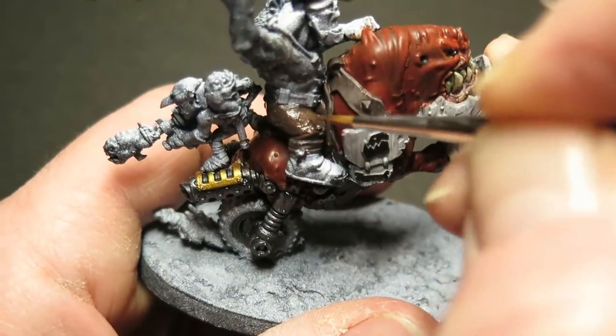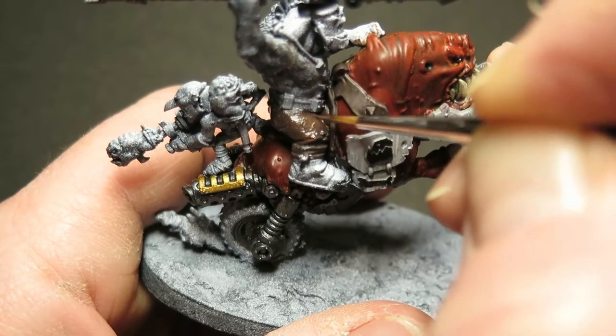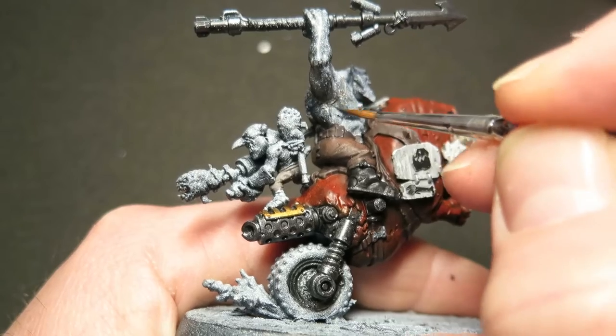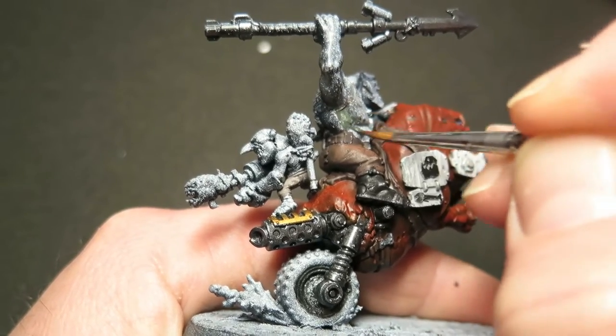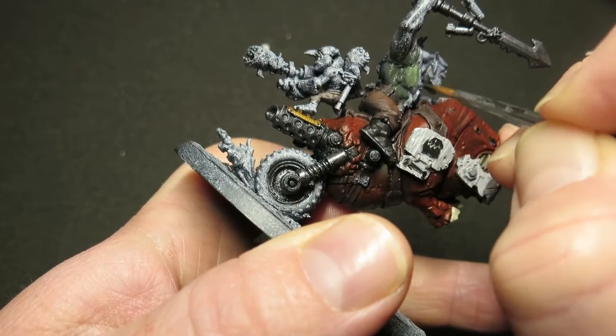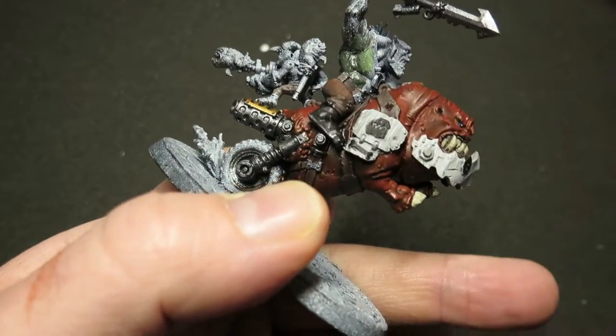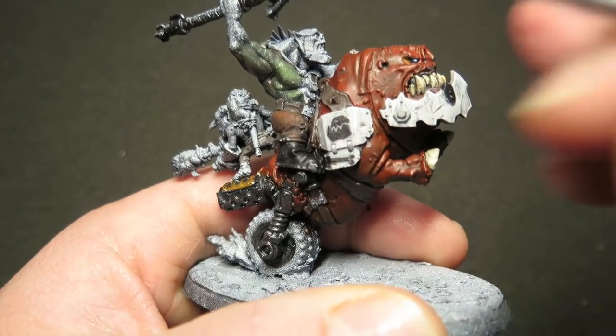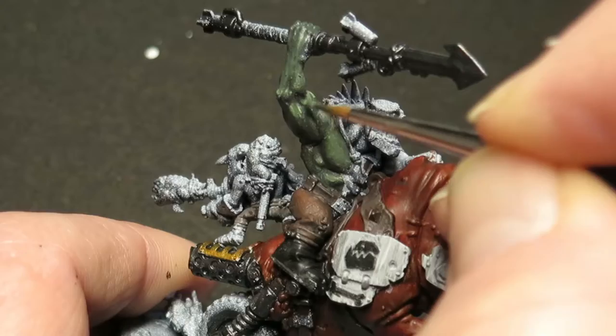I'm quite happy with that. Then what I did is I mixed in some more beige into the mix to start putting the highlights in. On to the orc skin. Now on these beast naggers you have quite a lot of orc skin, and you can make this as complicated or as simple as you like. For this one I'm going to keep it comparatively simple — I'm going to use a dark green and a very bright green, and then wet blend it on the model to take it from the shadows all the way through to a really bright highlight.